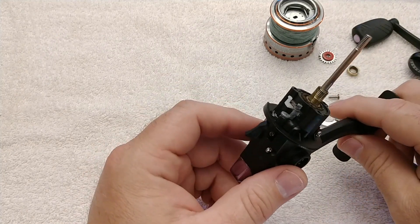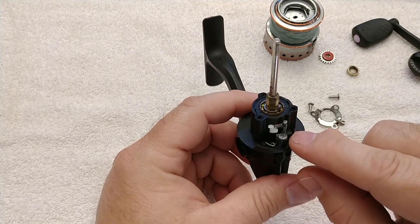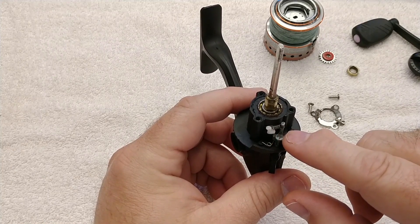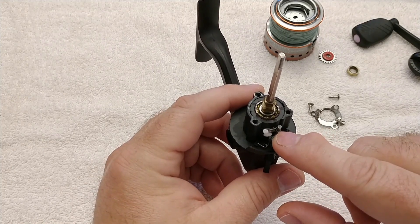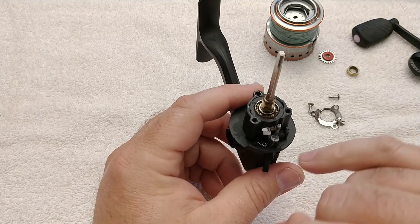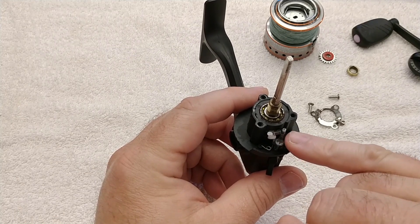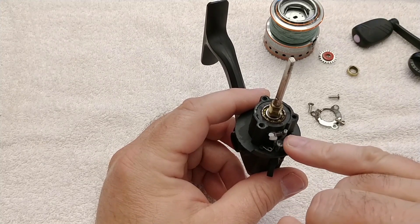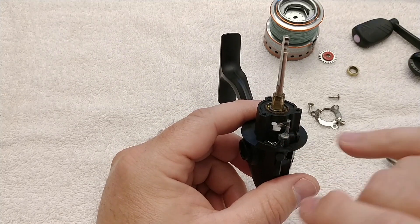We've got this down to this point and you can see the anti-reverse lever here — the spring's still on and it's still in good shape. These springs are a common problem of anti-reverse failures on newer reels that use infinite anti-reverse. These springs can pop off from time to time, and that will keep your anti-reverse from working the way it should. If you're having problems with anti-reverse, come check that the spring is still intact.